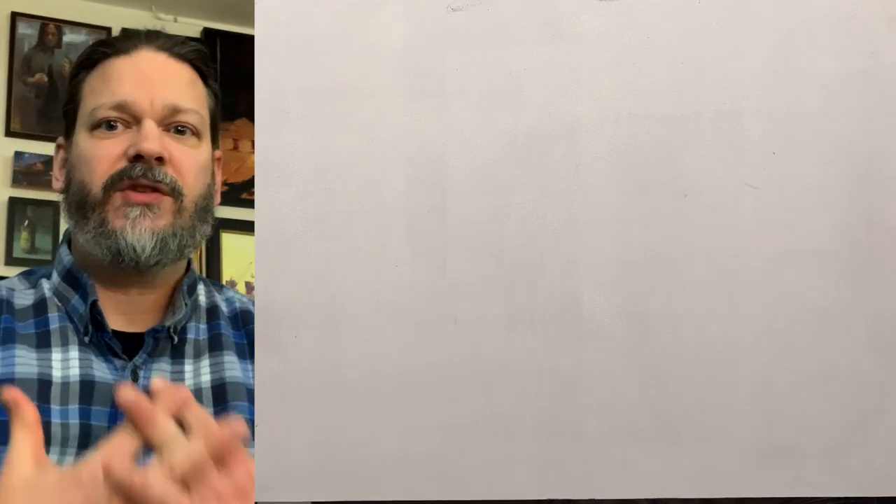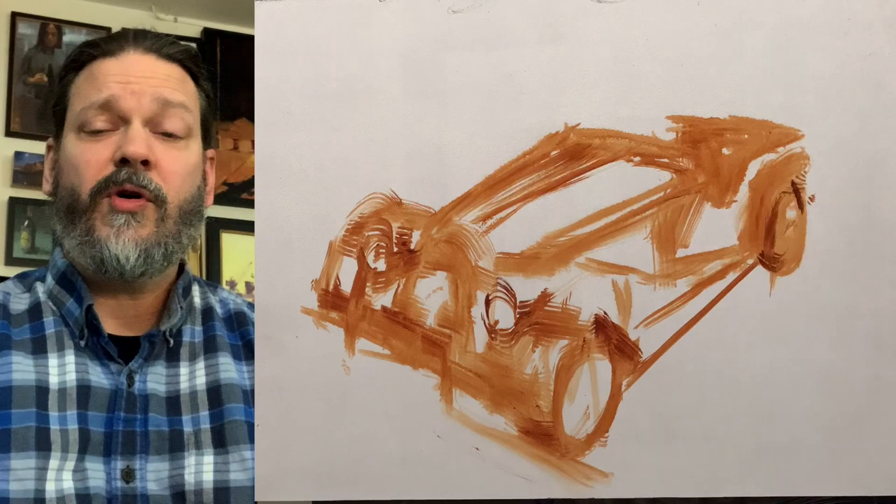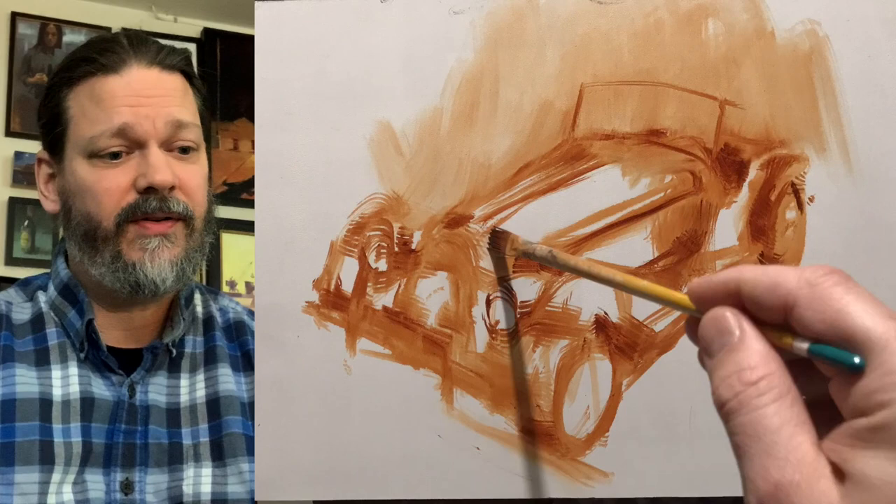Hey guys, just want to talk to you about the painting I'm working on today. It is a Morgan from the Morgan Motor Company — it's a British automobile company. This actually happens to be my uncle Charlie's car. He bought it in the 60s and wanted me to do a painting of it, so it's coming out pretty good.